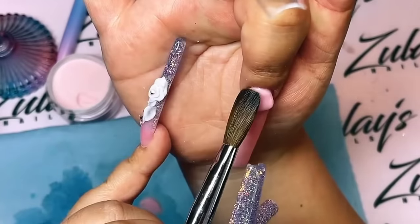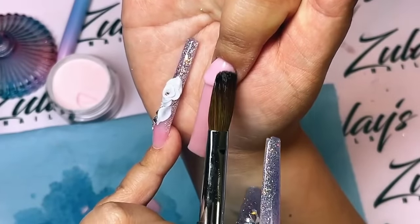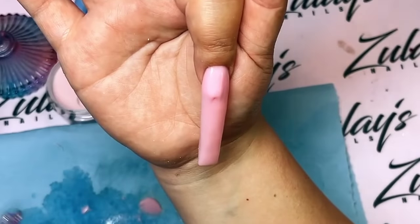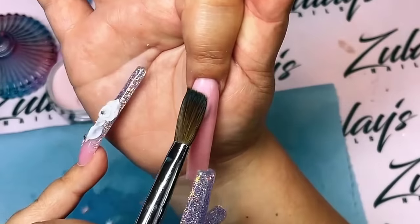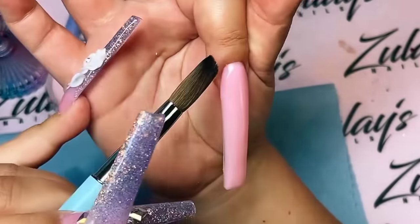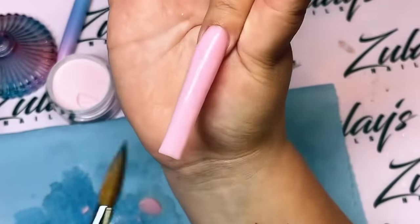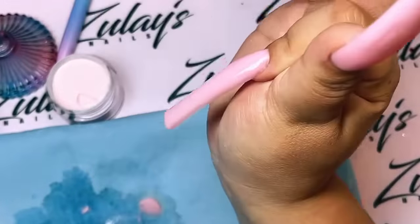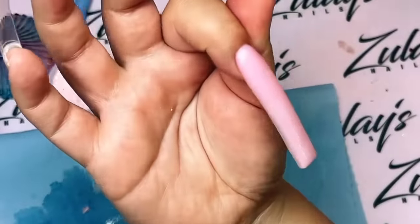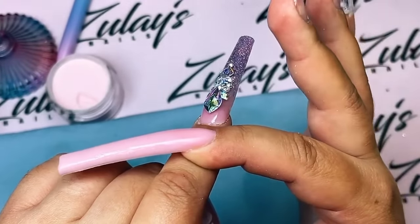I'm gonna be doing the same base on all the nails. I'm using Guava - this is one of our newest colors from the 'Can't Stay With Us' collection. If you guys haven't tried it, I highly recommend these new colors, they're beautiful. This has been one of my favorites so far - it's kind of pinky but has a little orange undertone. I'm gonna try my best to use all the colors in upcoming videos, so comment below and tell me which color to use.